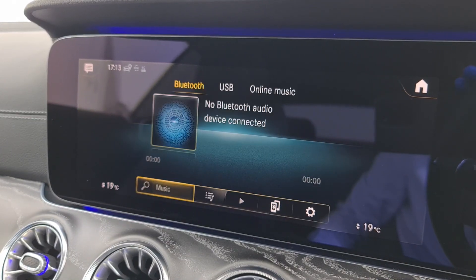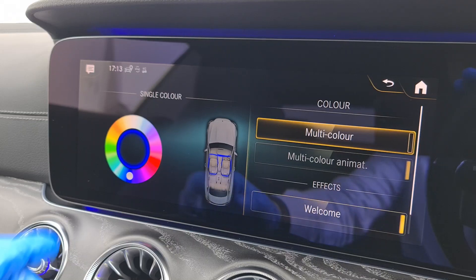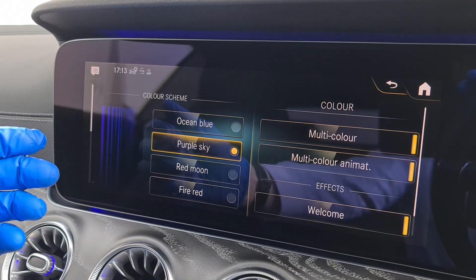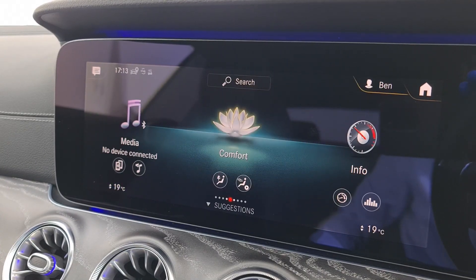In media, with your phone connected you can play Bluetooth audio whether that's Apple Music, Spotify, or connect via USB. In here we can also see the ambient lighting settings where you can choose any colour or set up a colour scheme, which really adds a great effect in the car.